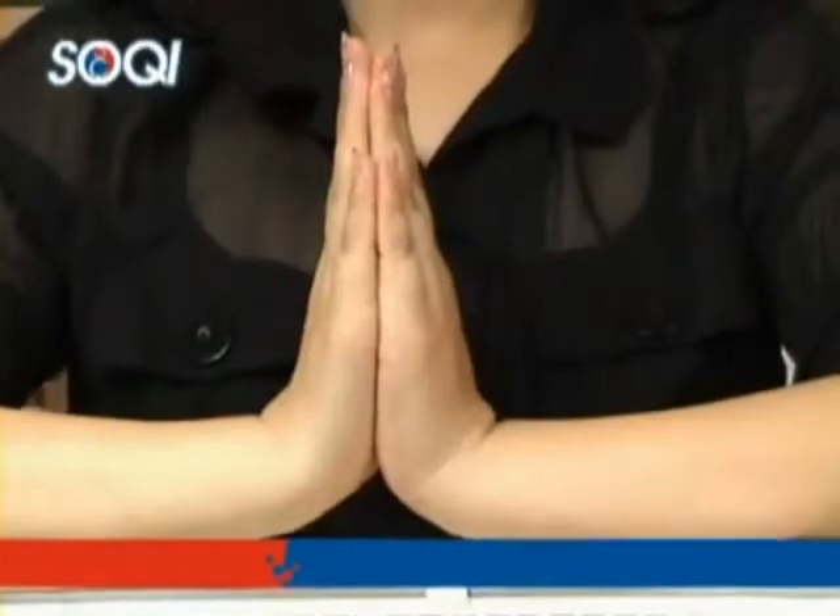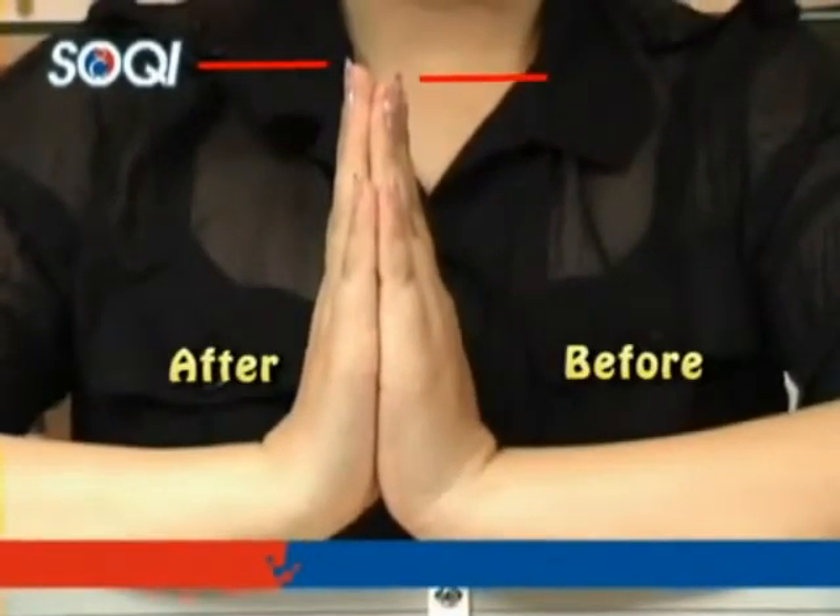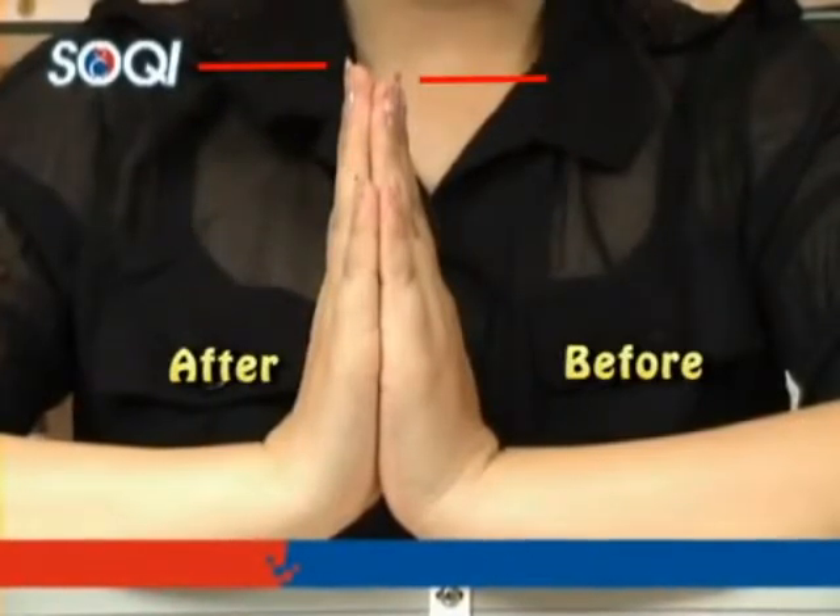Now we compare both hands to see if there are any changes. The hand that received the far infrared rays increased one millimeter in length in comparison to the hand that did not.